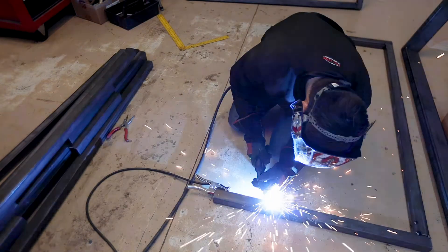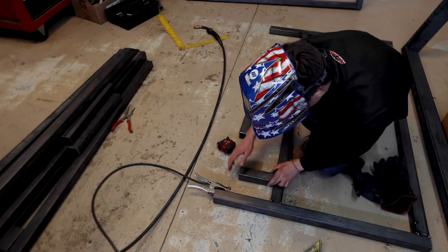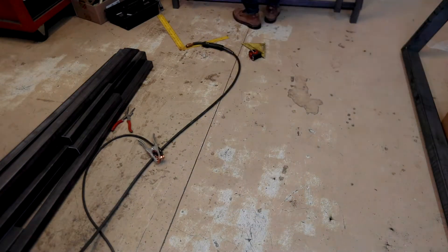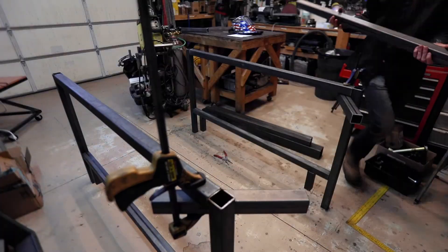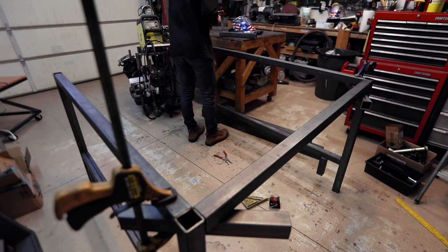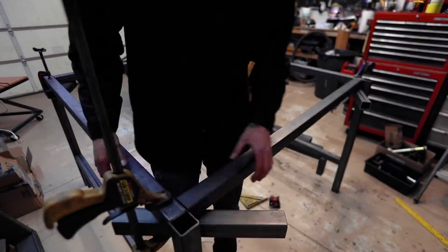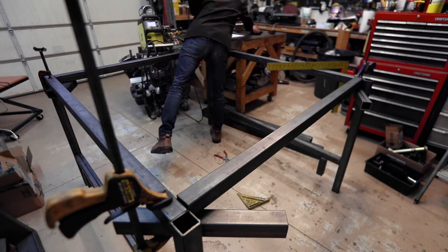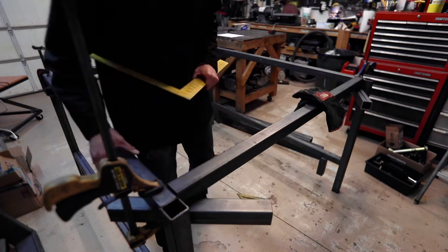I then added the cross beams to the side assemblies as well as the legs used to mount the casters. Two extra pieces acted as supports so I could add the cross beams and square the table up. The problem with this method is that the floor is not level, so I had to be careful not to make the frame fit to the uneven floor. These cross beams are actually offset 1/8th of an inch up to lock the gantry frame in place.